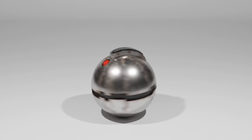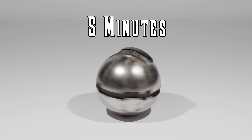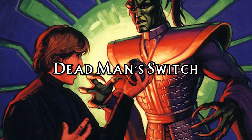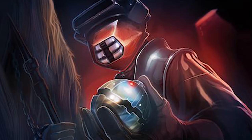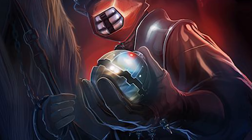Thermal detonators had two types of settings. The first was the most common: a timed detonation set by the user, up to a maximum of 5 minutes. The second was a dead man's switch, where if the user were to let go of the thermal detonator without disarming this switch, it would go off by itself. The dead man's switch was used to intimidate others, ensure safety in a hopeless situation, or to simply take everyone down with you.